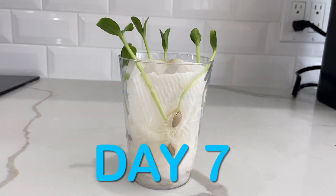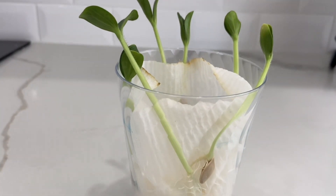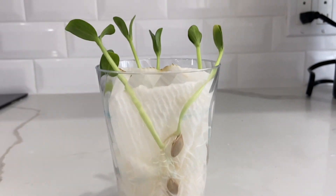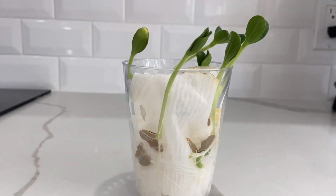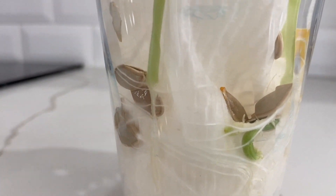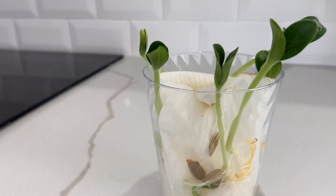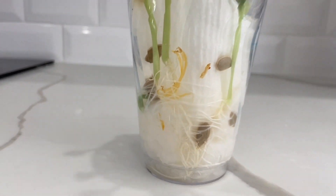Day seven — this is day seven. Wow Gio, it's growing more, yes it's definitely growing more. They're really, really tall. The plants are inside the seeds — as you can see here, the plants are coming out of the seeds. These are pumpkin seeds and they are growing!